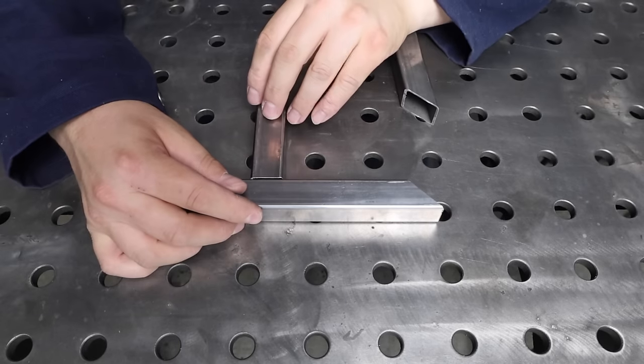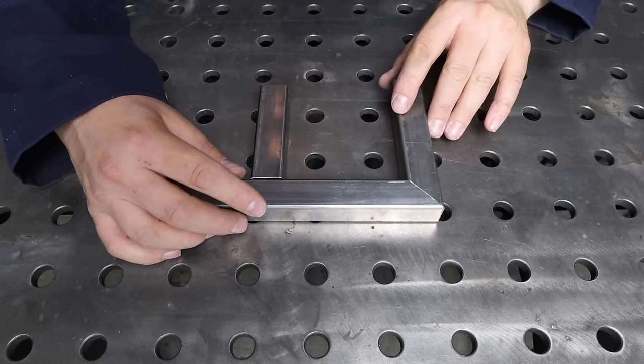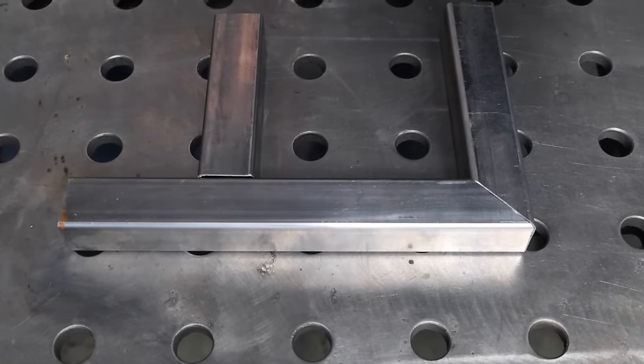Let's get started with the first one: fit up. To demonstrate, I've cut some basic pieces laid out here on the bench. Notice how well this mitered corner fits together, as well as this straight piece. It's worth taking a bit of extra time and measuring more closely — it'll pay you back when you're less likely to blow holes through your project and it distorts less overall.